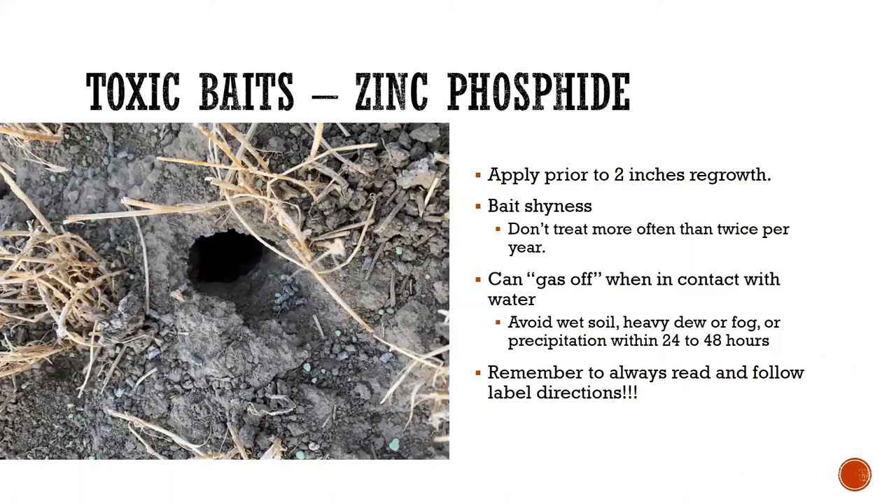Here's a picture from this fall on my own farm. You can see some green granules — that's actually 11-52 fertilizer we laid down — but you'll also see the zinc phosphide pellets there at the mouth of a tunnel. This needs to be applied prior to two inches of regrowth, so you're typically targeting dormant alfalfa for these applications.